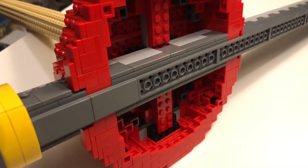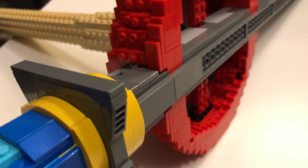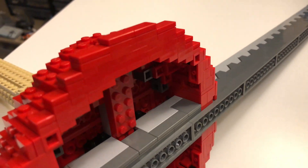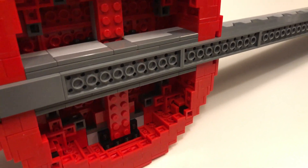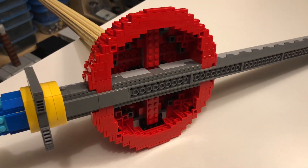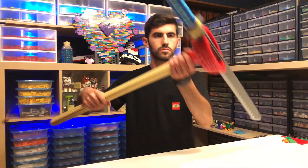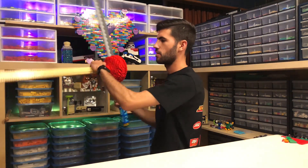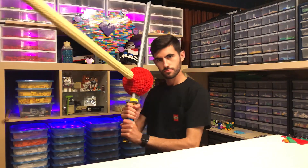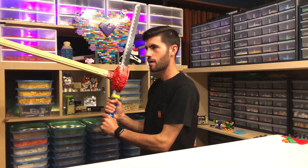I had to get a bit more creative with connections in and around the plunger itself to ensure the katana would stay in place. I used a very wide variety of snot bricks along with a few technic bricks to create as many connections as possible in as many places as possible. I probably could have squeezed in a few more bricks to make the build even stronger, but thankfully the build is held up as is. It's even strong enough for me to hold it by the katana handle without breaking.